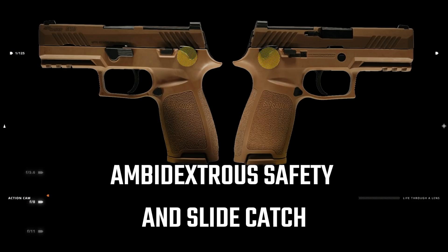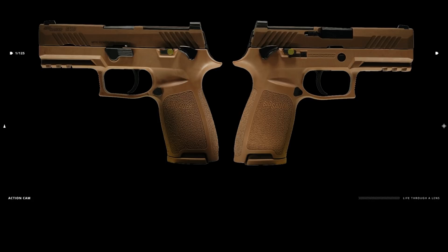For left-handed shooters, the M18 includes an ambidextrous safety and slide catch.